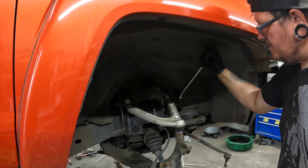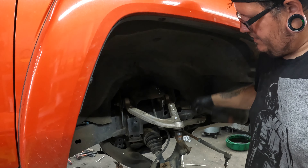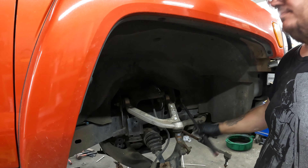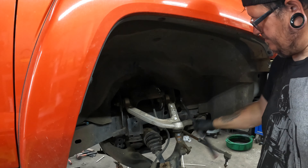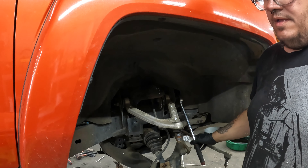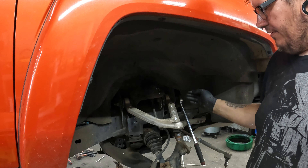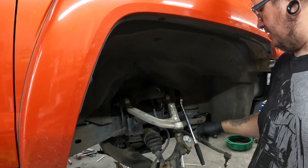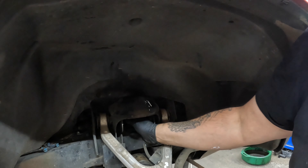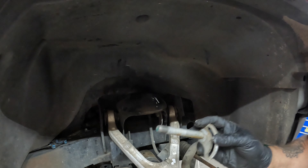Now we're going to get inside of here and mark with a paint marker or a Sharpie — something you can see — and draw lines around the outside so we can make sure we get our alignment as close to original as it was. You'll still need an alignment after this anyway, because you're changing tie rods, control arms, and the wheel bearing. Just go ahead and draw some lines and get as close as you can. I'm using a white paint marker — I know it's a little dark.